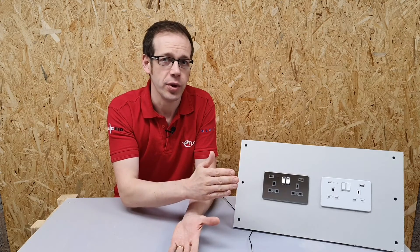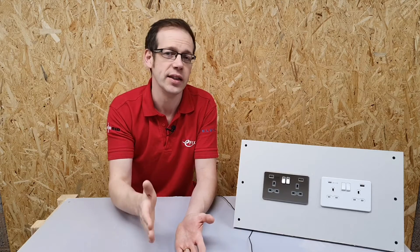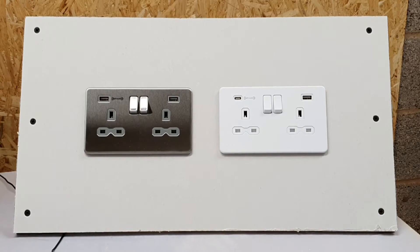When we plug a device into a charge point, a kind of dialogue takes place between the charger and the device you're wanting to charge up — they check with each other that they're both capable of delivering and receiving fast charge. However, the good news is that if you plug a non-fast-charging device like a mobile phone or tablet into a fast charge outlet like the one we've got here...